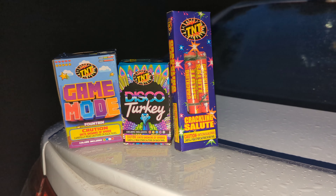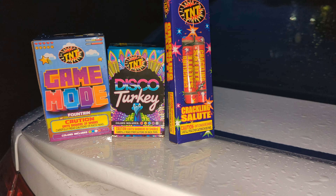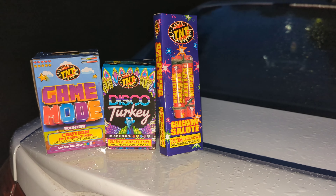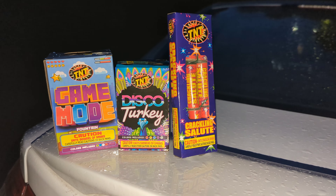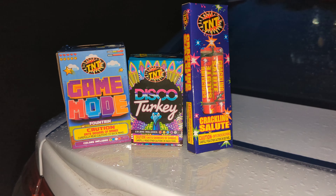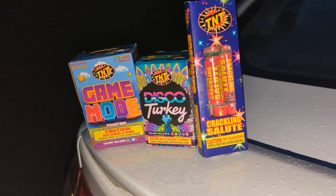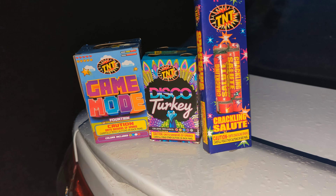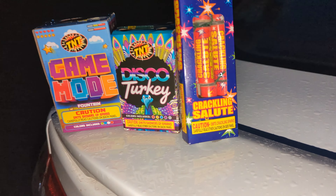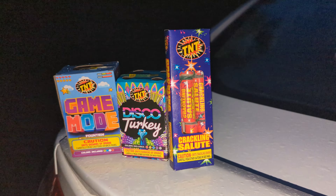Hey guys, gonna make a video of some cheap, safe, insane fireworks we got here by TNT. Just picked them up at my local Walmart. We've got Game Mode, which we paid three bucks for. Disco Turkey, which we also paid three bucks for. And we've got these crackling salutes — they're supposed to make you think they're firecrackers, but they're not. We're in New York State, so we just got three fountains here. We'll light them off. I'm gonna start with Game Mode.